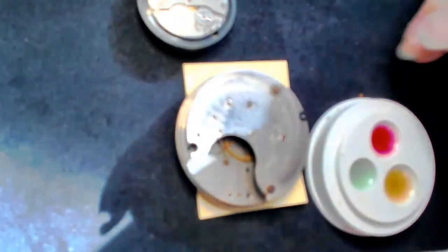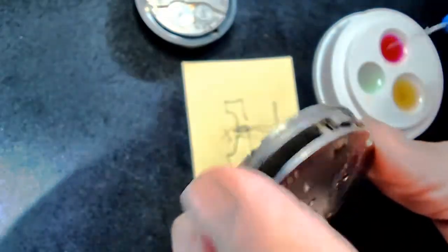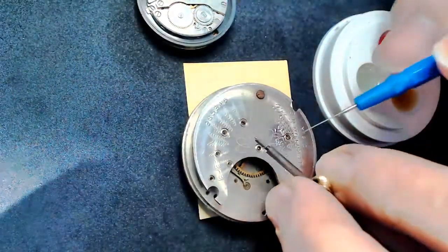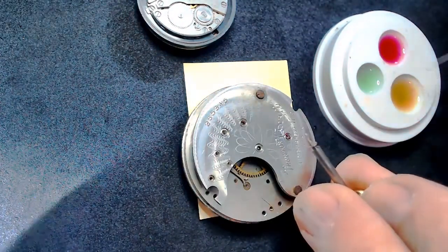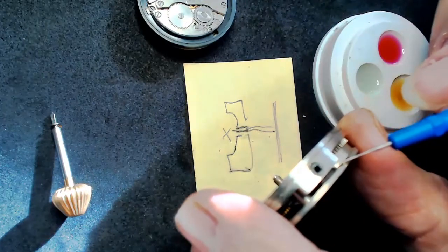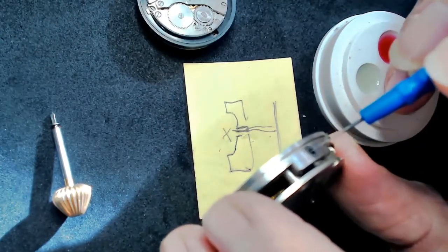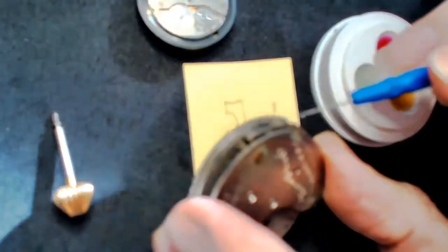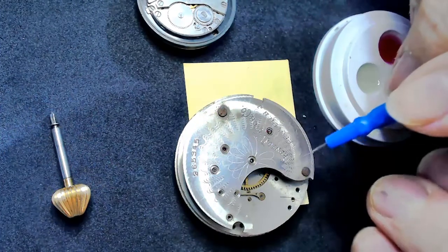Another point: when I get the keyless mechanism — opening up the main plate and looking inside at the stem, the crown and stem — I would take the yellow oil and oil here, a bit here, and a dab here. When the stem goes in, there's some friction, and I'd take a little bit of oil and put it on the wall so the stem enters a little bit smoother. But not too much — I don't want to collect dust anywhere on the watch.